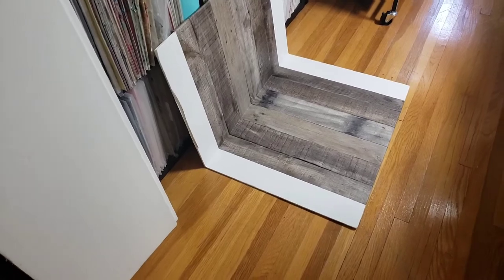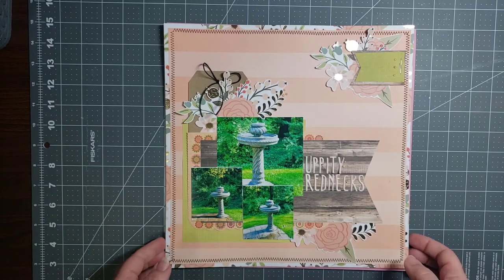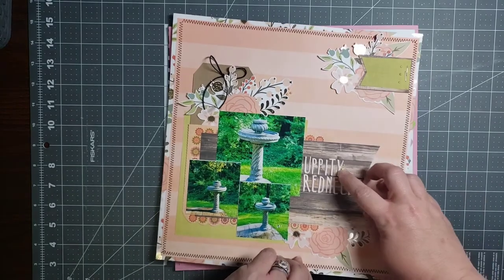We're back. I'm showing you now the layouts I've completed for the first week. I won't be doing a daily video for 30 Days of Sketches — I will be doing a single video at the end of each week showing the layouts I completed, the sketches, and the kit. I had the idea to show the kit after I completed the first one, so that's typically how I roll — I get great ideas when I'm way too far into something.